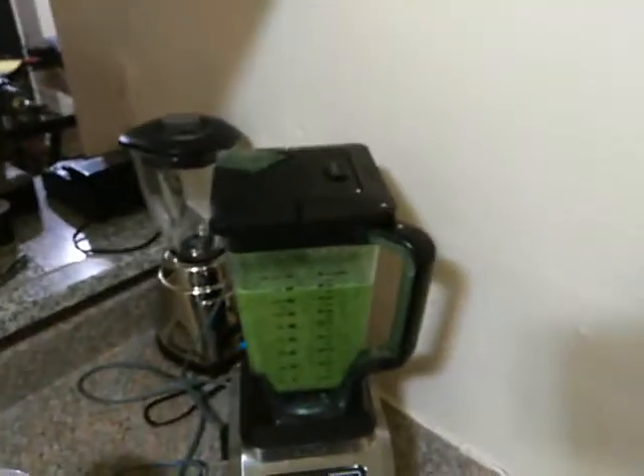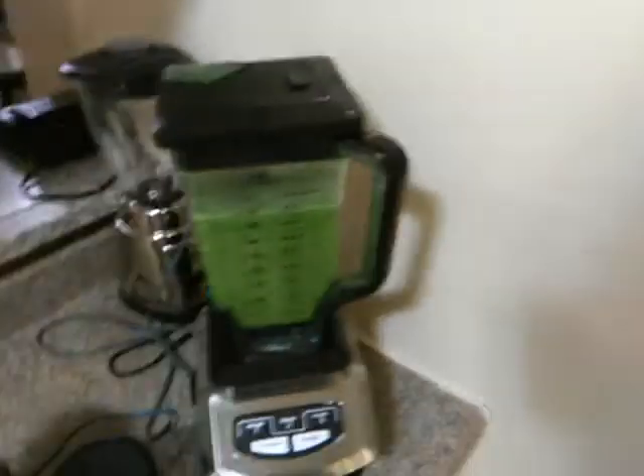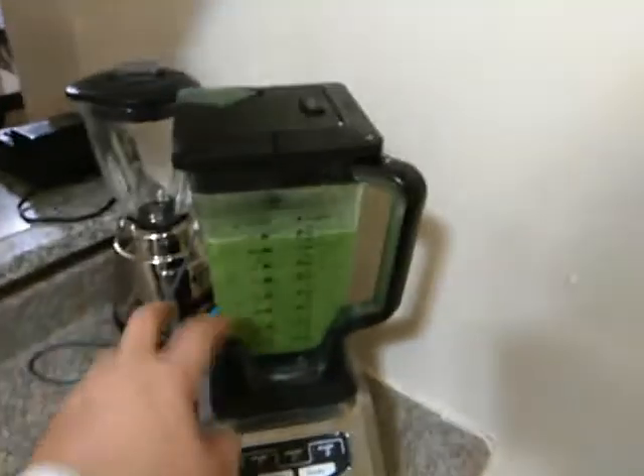I've got to do an update on this mixed drink. This is a drink with all my ingredients. I added two bananas to this.